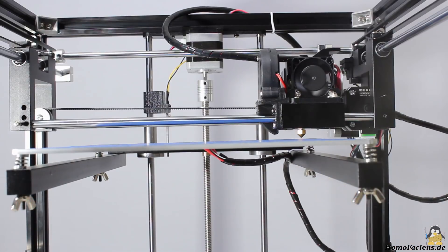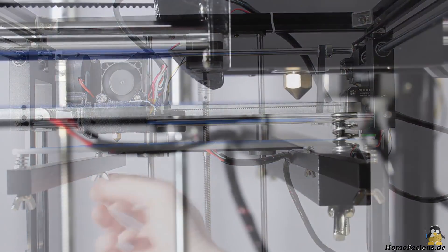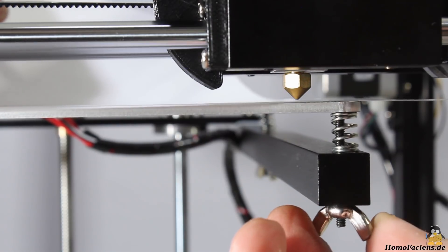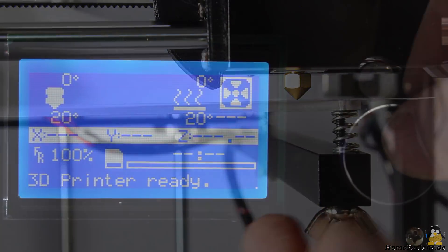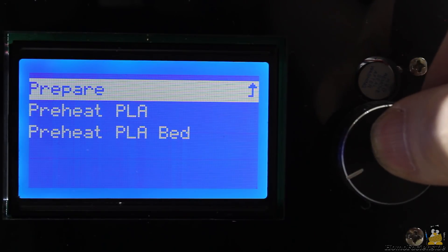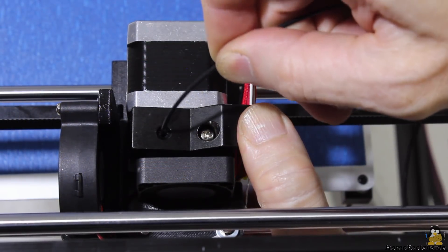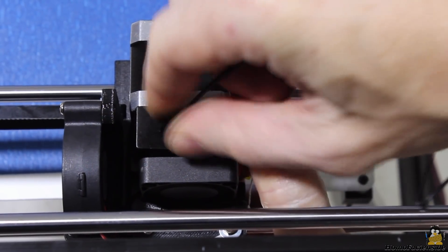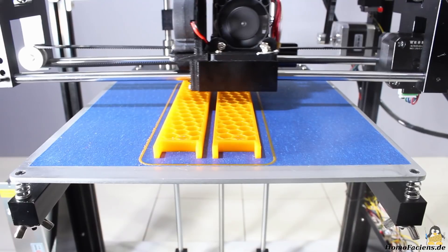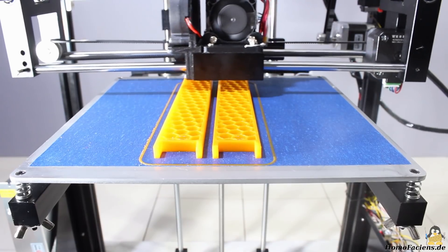After the assembly, the bed leveling is done as usual until nothing more but a sheet of paper fits tightly between the build plate and nozzle in the final run. After preheating the extruder for PLA, you can insert the filament. The printer comes without a holder for the filament spool, so this is the first object I am creating with the printer.